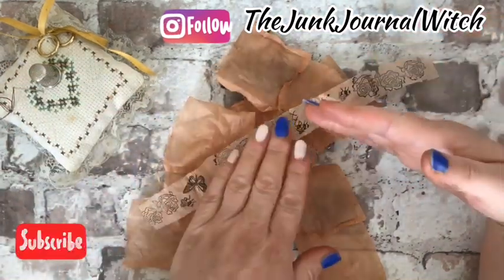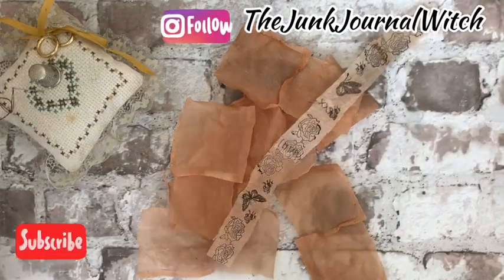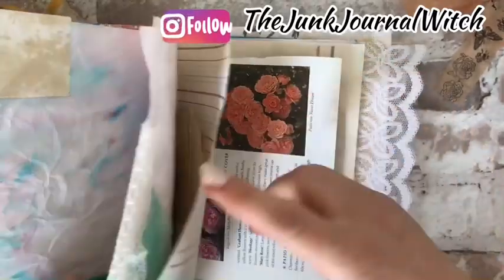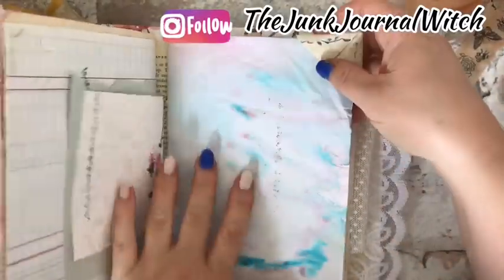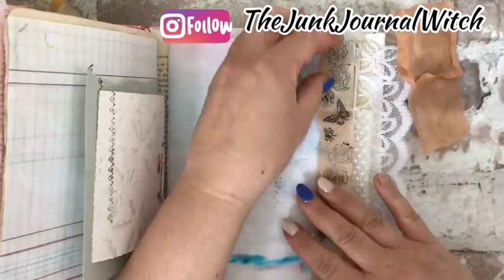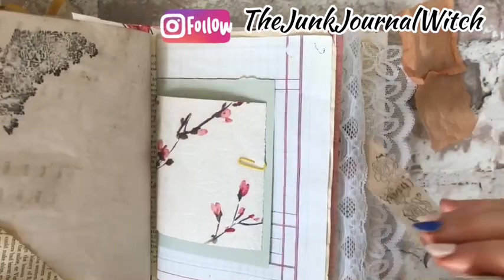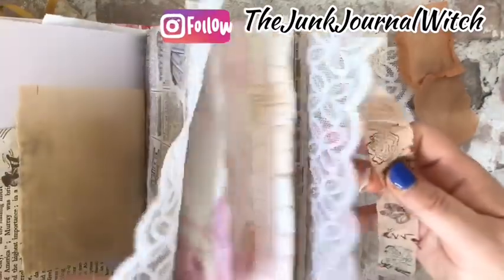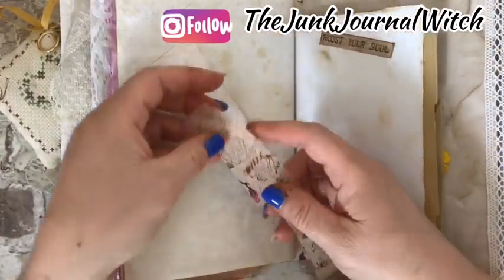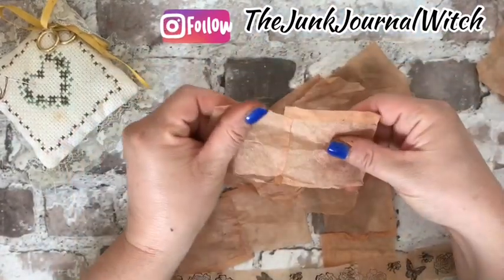I think that is a good idea because the washi tape you can use like that — you can use it as embellishment for your page of the junk journal.